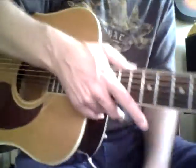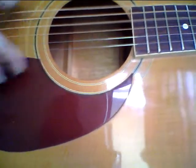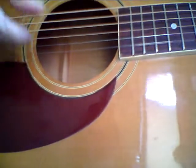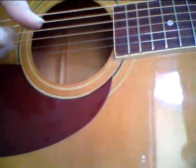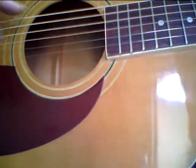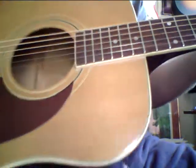It hasn't been played in probably 30 years, so it's going to open up even more. Hopefully you can hear this — it really has a nice sound. These strings are stretching, so I'm not going to tune them yet.